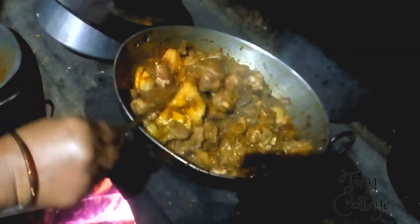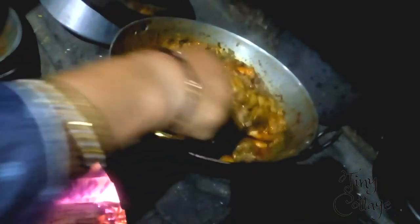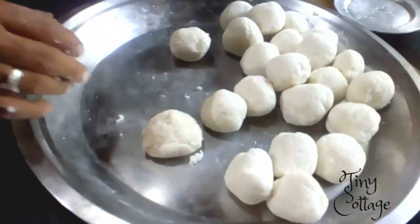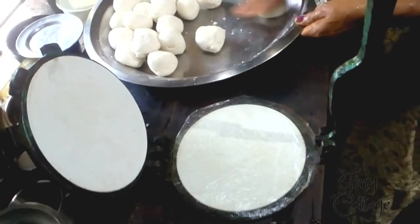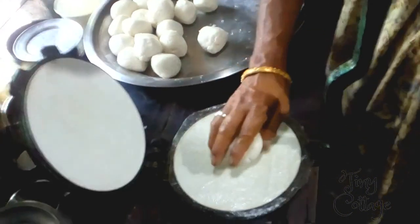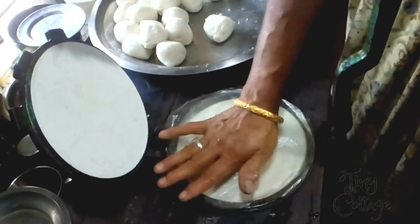Let the chicken curry continue to boil on a low flame. Now take the dough balls and press them in the roti machine, as shown in the video — that's all it takes and the akki roti is half done.